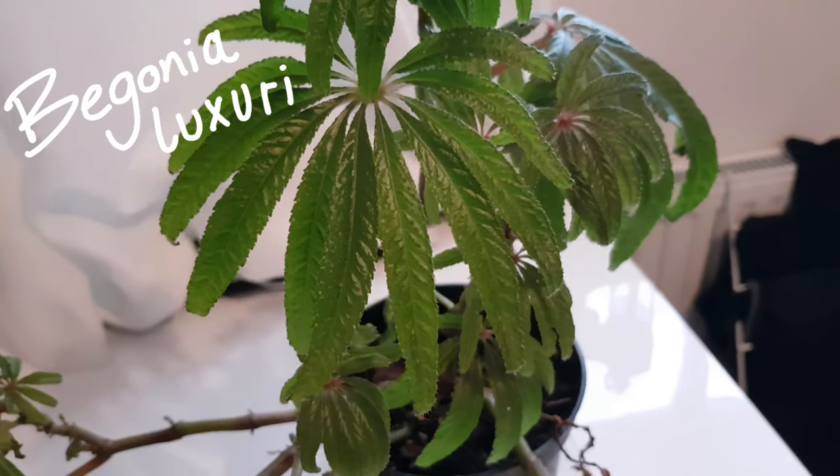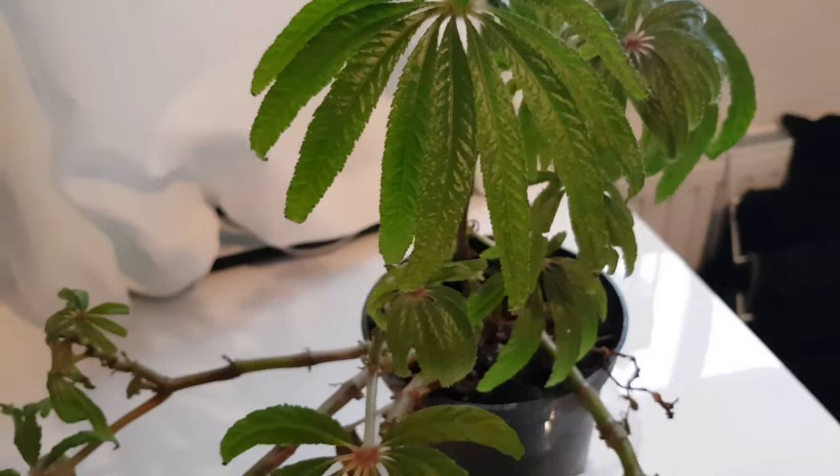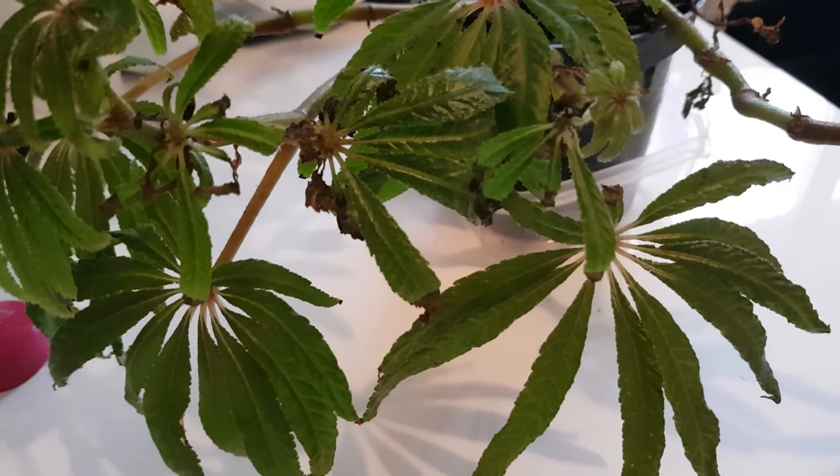This is Begonia luxuriance. It's the palm-leaved begonia and it's awesome for tiny tropical gardens. It propagates really well from stem cuttings, so that's what I'm going to talk you through now.